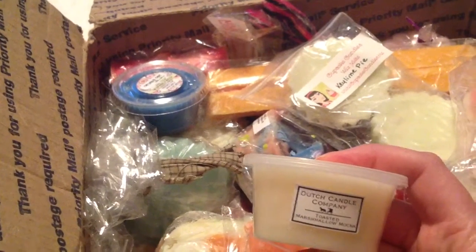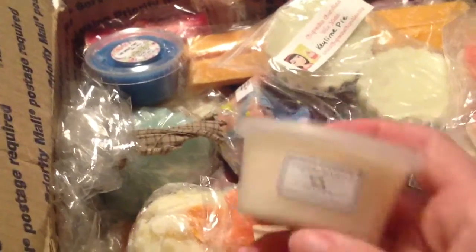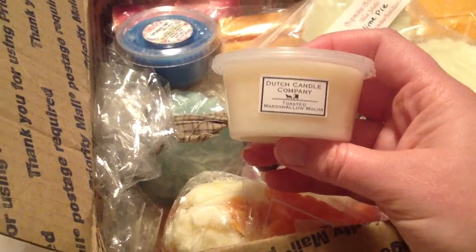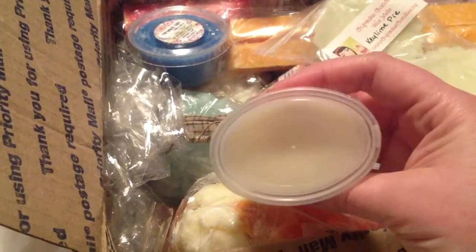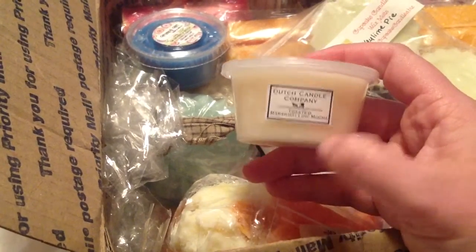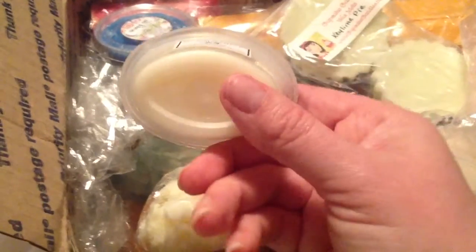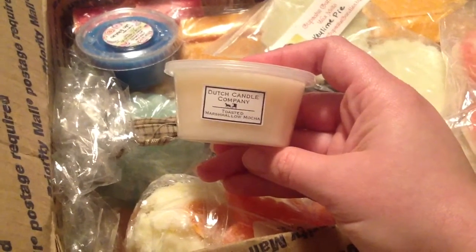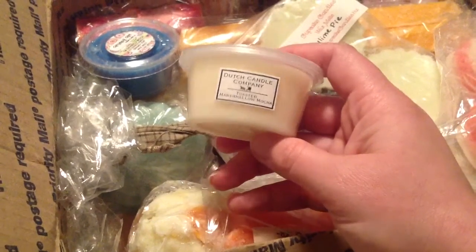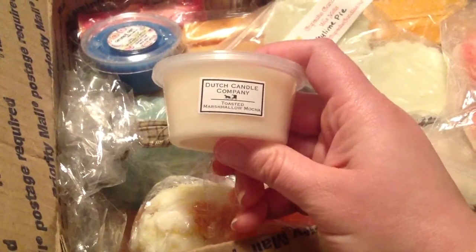I'm so excited about this because this is a company I'm dying to order from. Since I've had my issues with my ex-husband, I haven't been able to buy. It's Dutch Candle Company Toasted Marshmallow Mocha. You normally can't really smell a toasted marshmallow, but it has mocha so that probably helps it. This is so strong, and I love their cups. I just want to buy a sampler from them — they put samplers up: 20 big shots for $35 shipped. It's a mystery thing where you don't get to pick your scent. Thank you, thank you, thank you for this — I was so excited to see that.